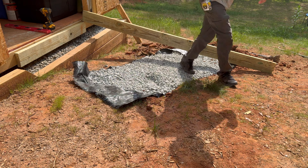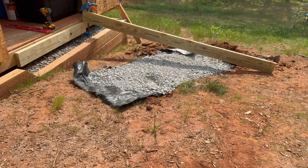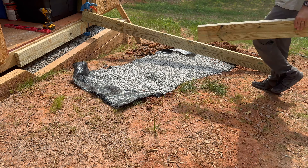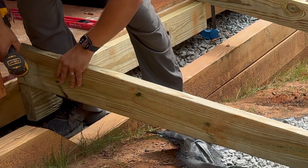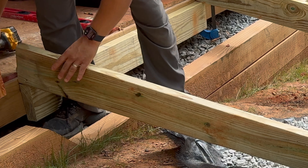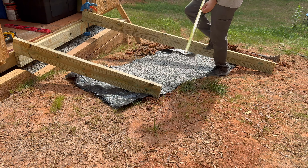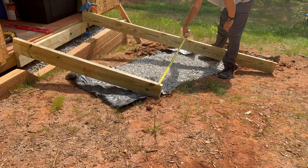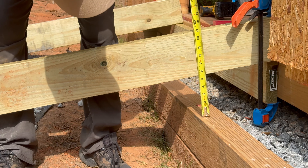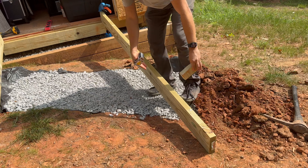I bring in two 2x6s to be used as outside joists. I temporarily secure each joist to the ledger with a clamp — if you don't have a clamp, feel free to drive a screw right into the board to keep it in place while you work. Then I make sure that both joists are square to each other.